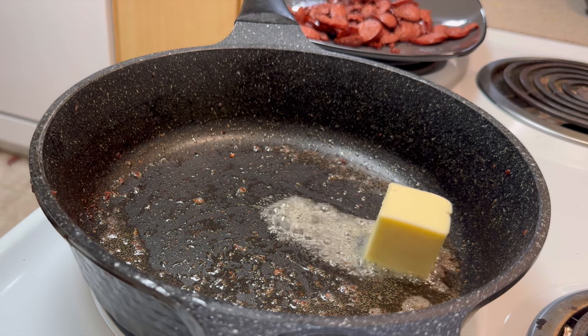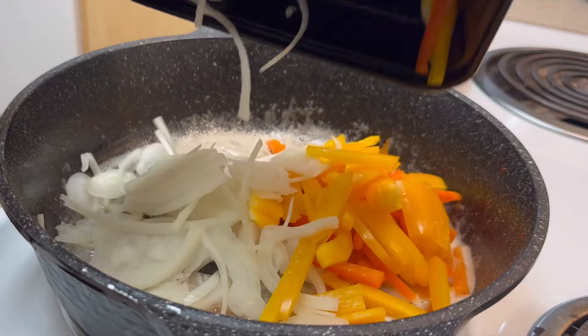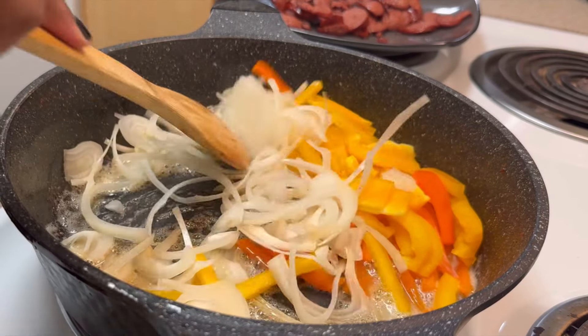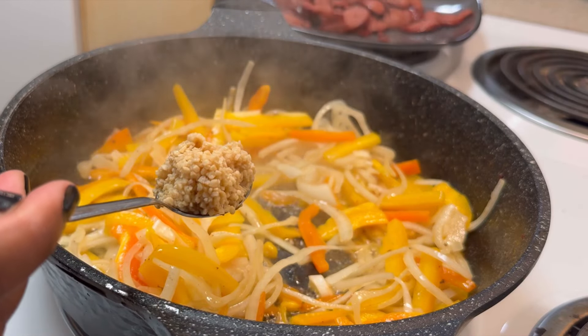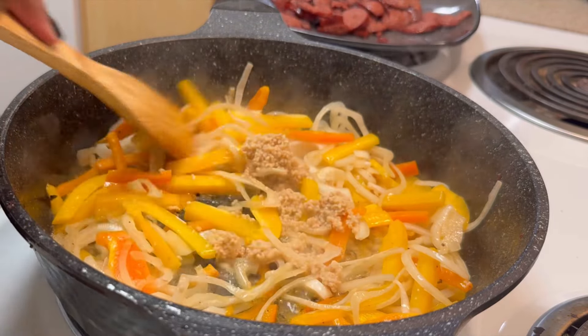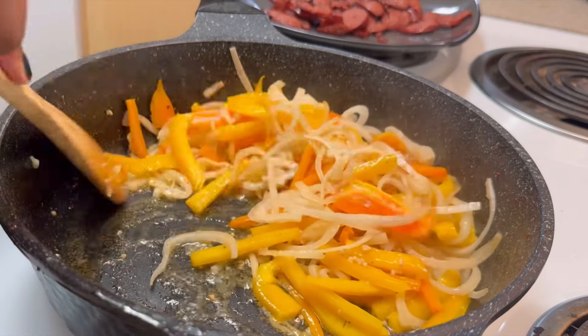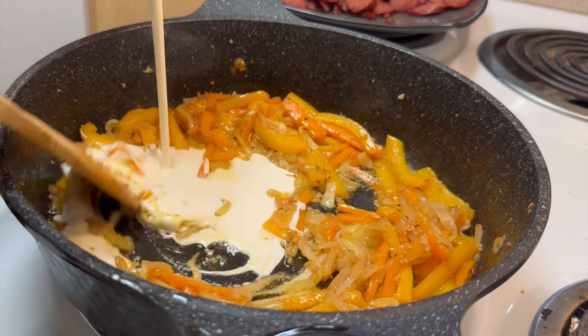We're gonna keep that juice in the pan and add a half a stick of butter. We're gonna let that butter melt down and put in all the veggies that we already sliced up. In goes our garlic — about a tablespoon of garlic. Y'all may think that's a lot, but if you've watched my videos, you know I love garlic.